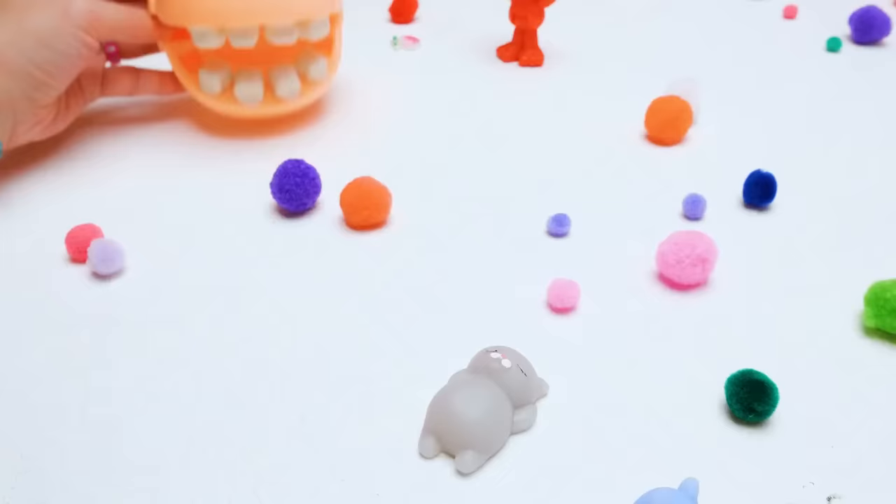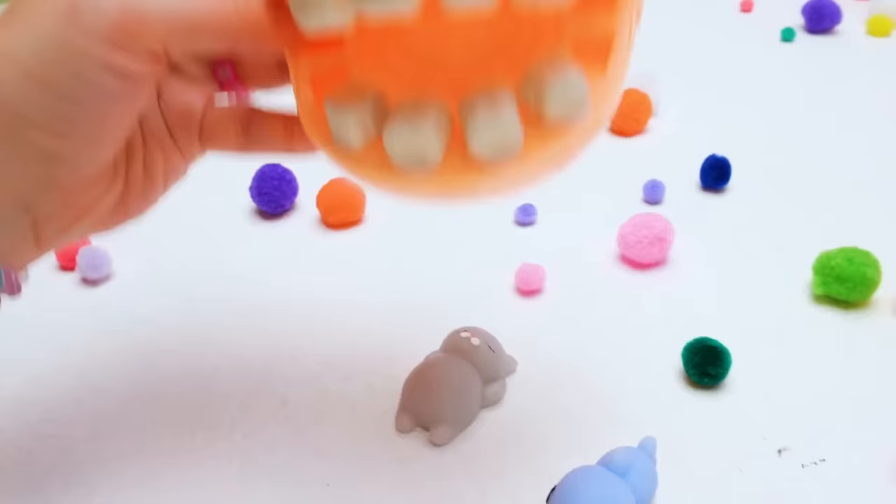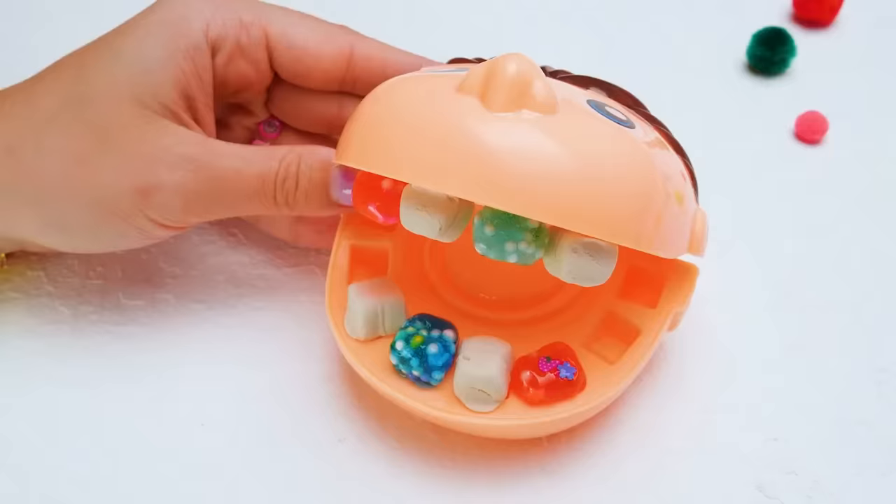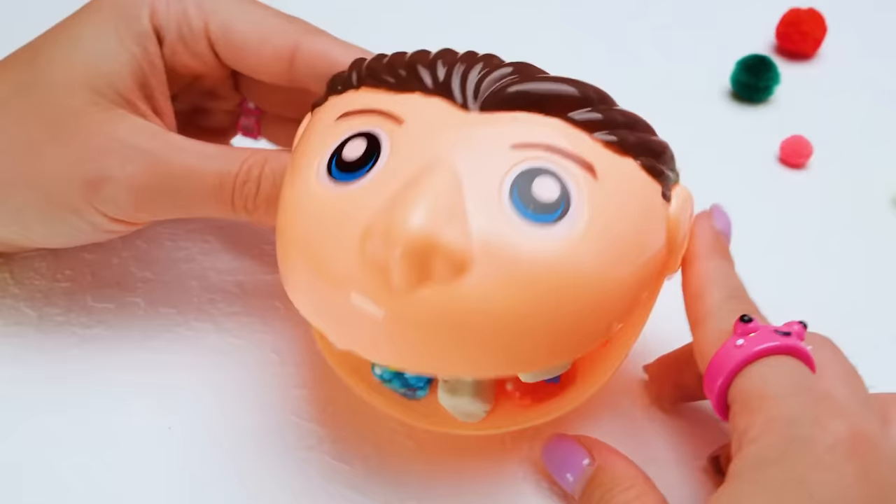I want to play with the squishes too! This is so much fun — I'm bouncing so high! Uh-oh! I lost a tooth! Ouch, it hurts! Mr. Play-Doh Head, open your mouth! Look at all those cavities — you'll need to see a dentist! But I don't like dentists — they are scary!